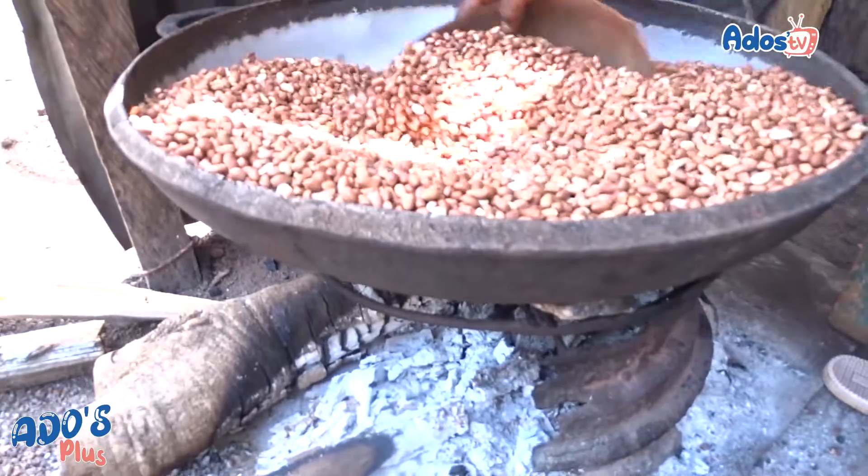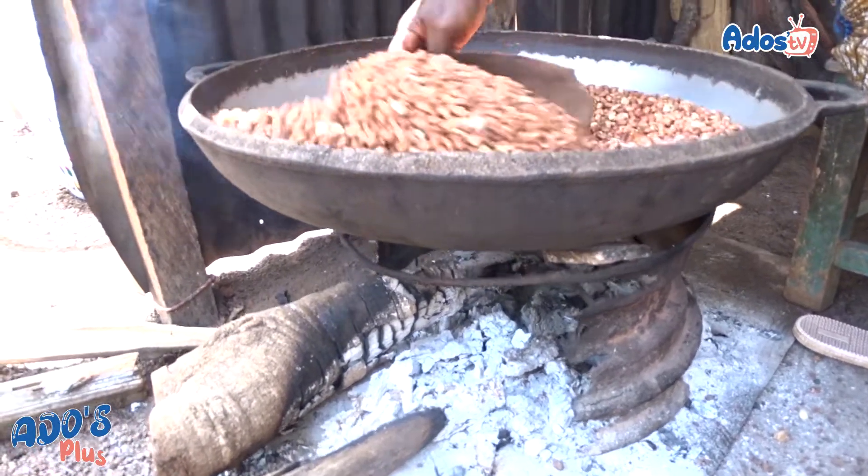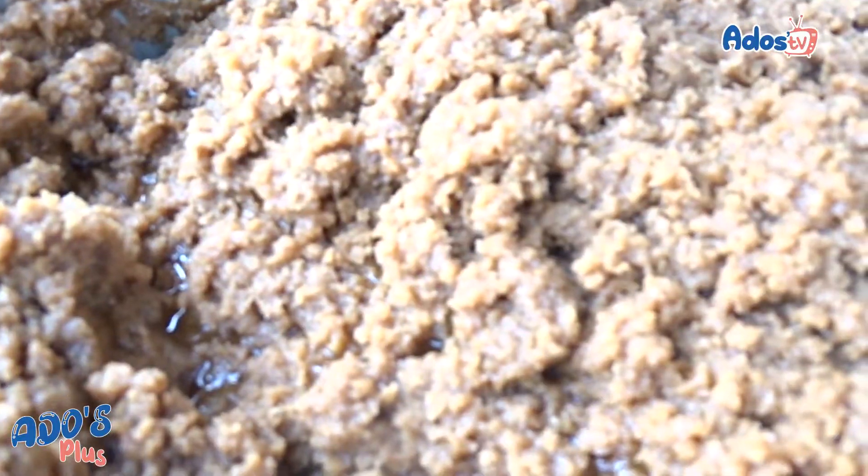Avant de commencer, on crie l'arachide, on l'amène au moulin. Quand on l'amène au moulin, on obtient la pâte d'arachide.